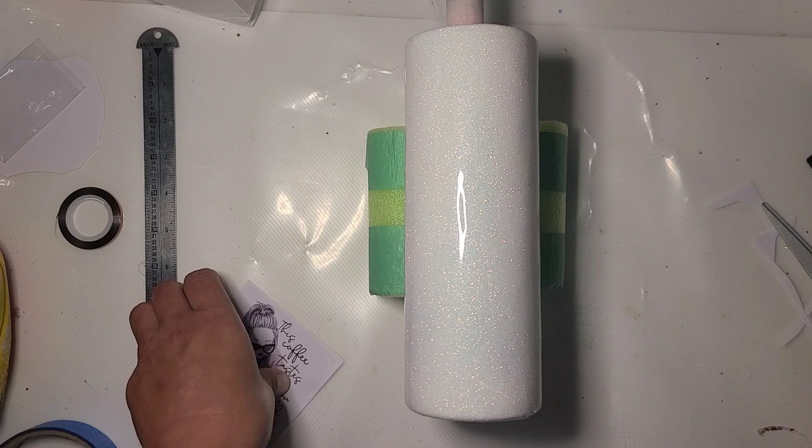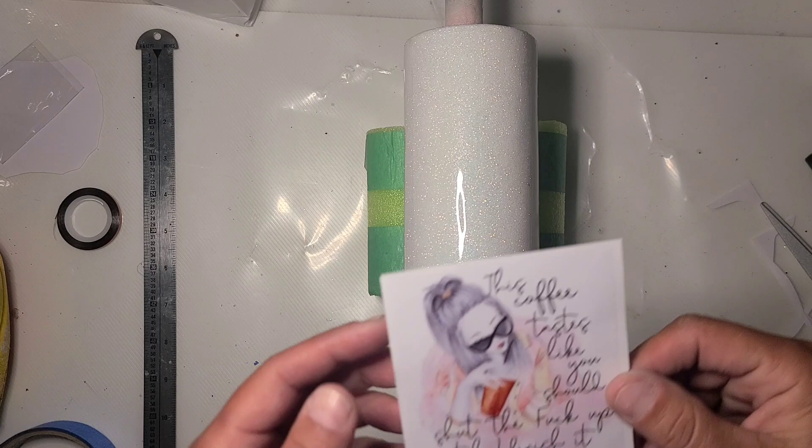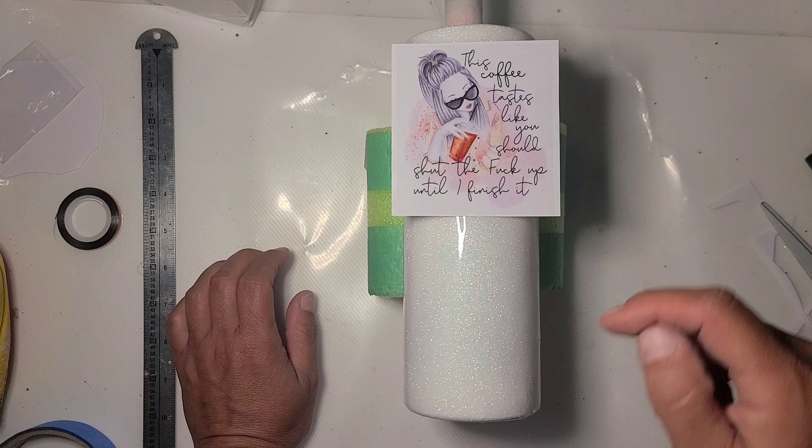I have this white glittered cup that was sitting here from Ink Week that I decided not to do for Ink Week what the original plan for it was. So I'm going to go a different way. We are going to use inks on this one, but we're going to put this decal: 'This coffee tastes like you should shut the F up until I finish it.'